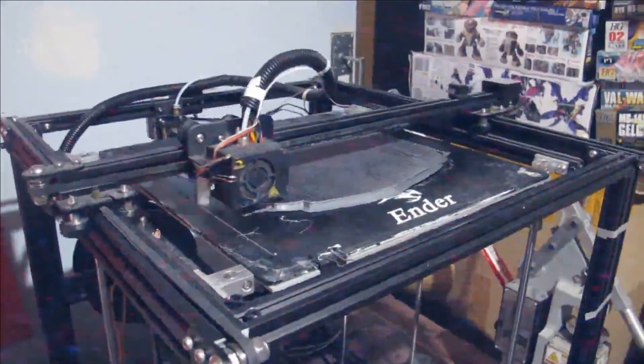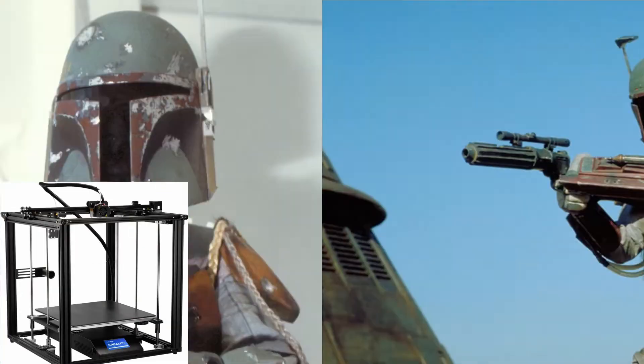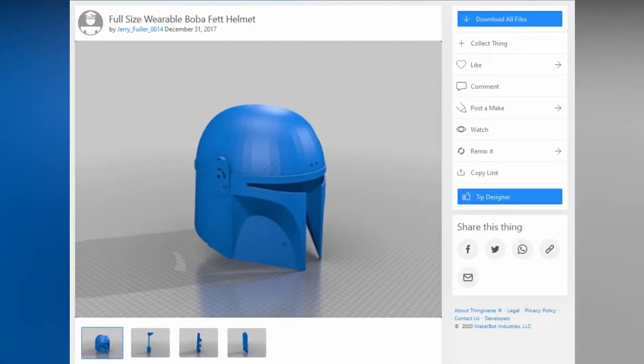Hello and welcome to another modeling video. This is Alan from the Maconamon at YouTube with another 3D printing video. During the heart of the pandemic, everybody and their mothers were printing Boba Fett or Mandalorian helmets. I mean, why wouldn't you?